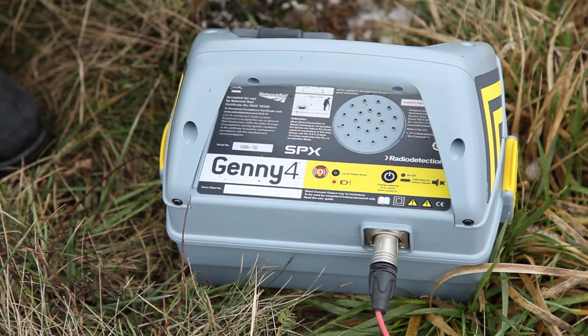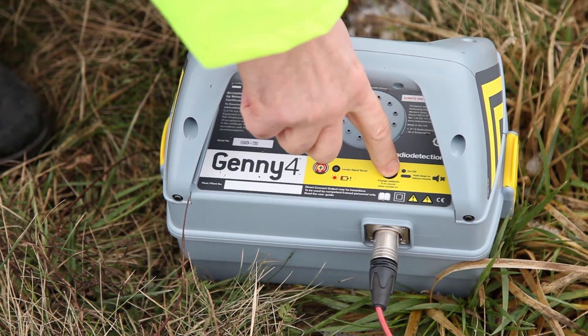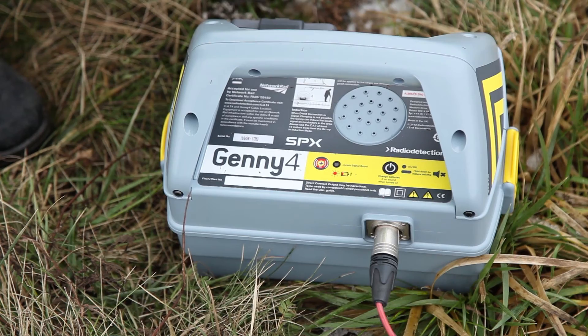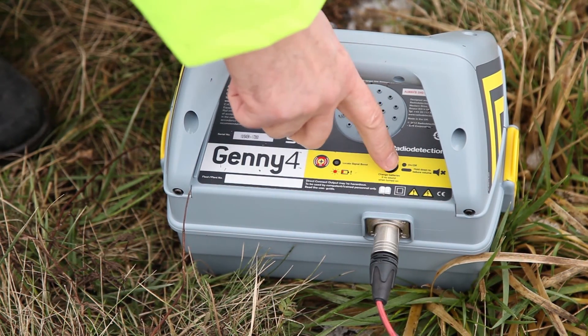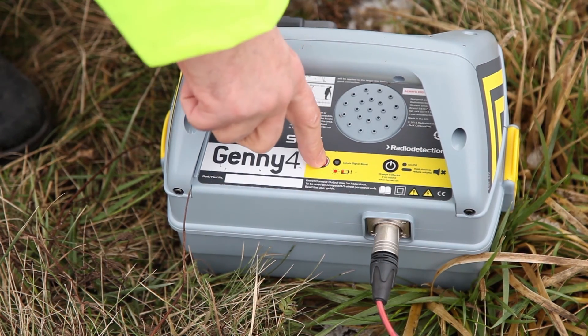The quality of signal propagation will be heard by the sound the transmitter is emitting. The lower the sound, the better the connection, and thus more signal travels along the line. It is not recommended to use common ground or stick the stake too close to the line.